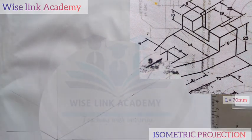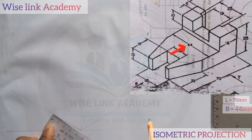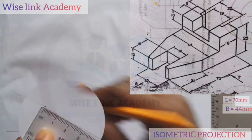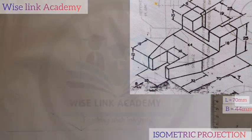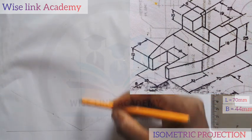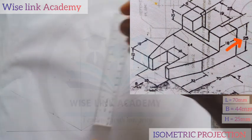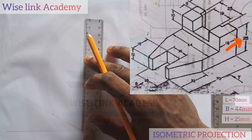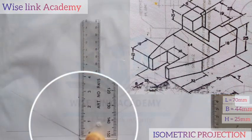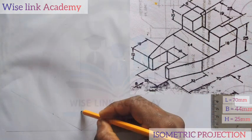Next up, if you observe closely, my entire breadth is 44. So I'll measure 44 from this point here to this point — 44. As you can see, I have the first indicator and second indicator. And my entire height for that figure is 25. So I'll measure out 25 — from this point here to this point is 25. So I have 3 points: point 1, point 2, and point 3.